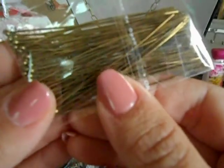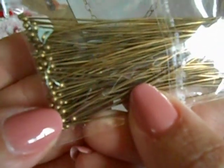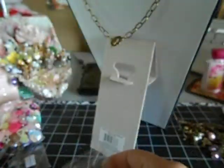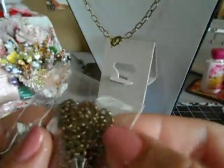I used some of these really awesome ones — these have little balls at the end, so I love these. Then I used those, and some of those bead caps. Butterflies, and these really super cute ones.